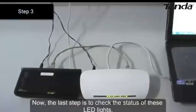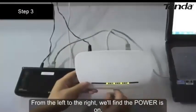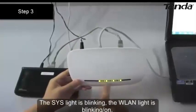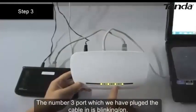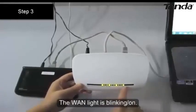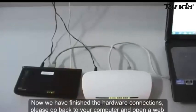The last step is to check the status of the LED lights. From left to right, the power is on, the SYS light is blinking, and the W9 light is blinking. Port 3, which we have plugged the cable into, is also blinking. Now we have finished the hardware connections.